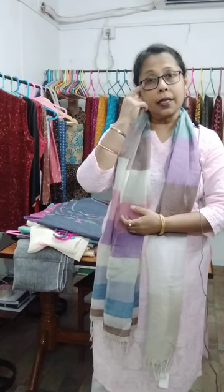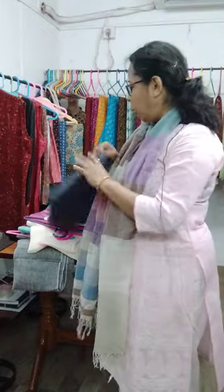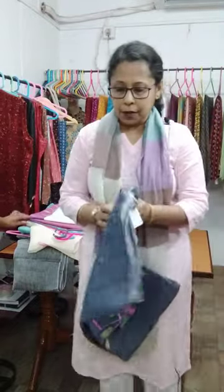Good evening everybody, this is Terchani Basu from Dityorag. Today I am going to show you some hand-woven jamdani weave salwar suit pieces. All the suit pieces are hand-woven cotton, some are linen and some are cotton, perfect for this summer and of course pocket friendly. Now I am starting the video with our first kutti piece.